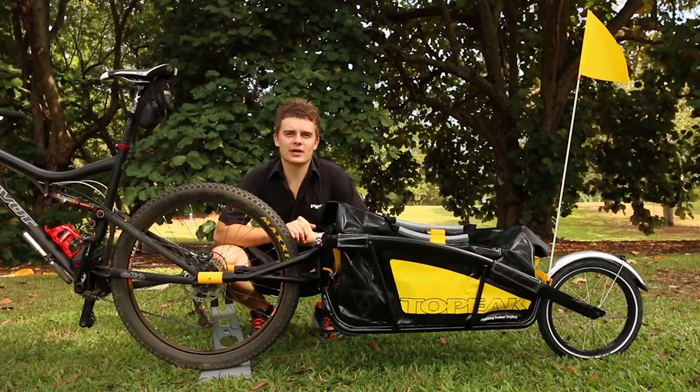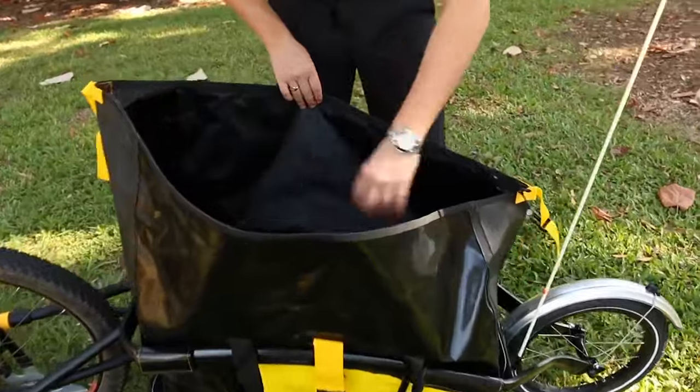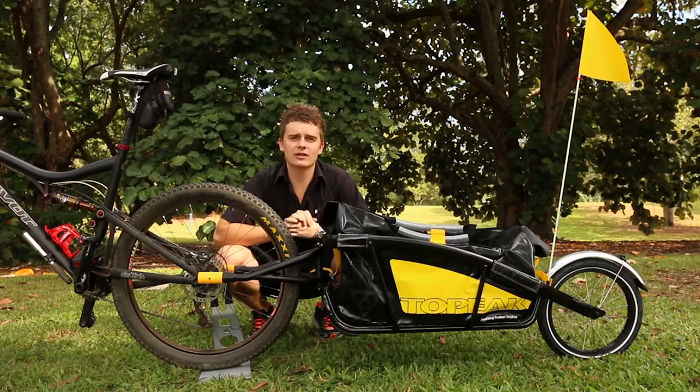The first great thing with this trailer is the dry bag that comes equipped. It comes with heaps of room and it's also been sonically welded and seam sealed for durable waterproof protection. So whatever items you decide to carry, you don't have to worry about them getting wet.